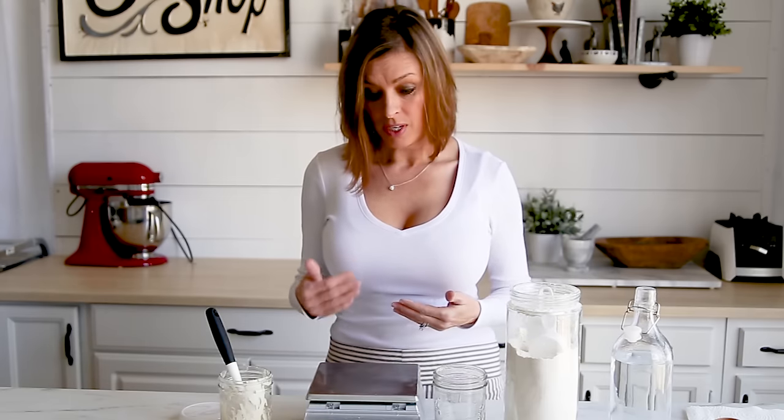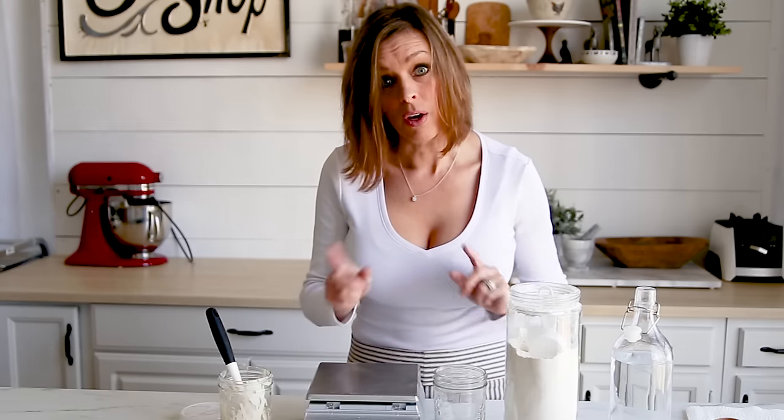If you bake often — say more than a couple times a week — then I would suggest going with a daily maintenance. If you bake less than one time a week, maybe a couple times a month, then you need to follow the weekly maintenance. Whether you follow a daily or weekly maintenance, the measurements you're going to use are exactly the same. I'll show you the measurements and then tell you what you should do on each schedule.